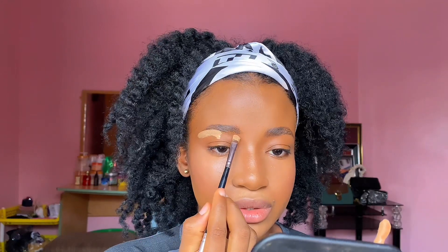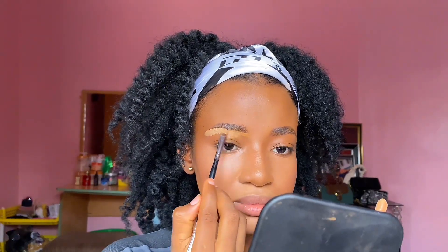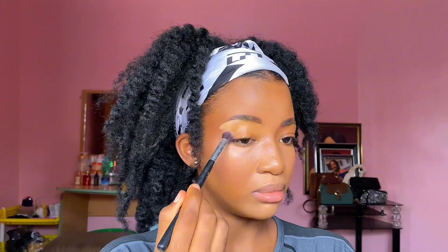My brows look a little funny right now but I believe when I conceal them they'll come out better. I use the Blend Pro at the bottom of my brows and then my foundation at the front. Since the Blend Pro is almost dry I'm going to use the Zikel concealer instead. I don't like big brows so I prefer it this way. Then I use a fluffy eyeshadow brush to blend it out.